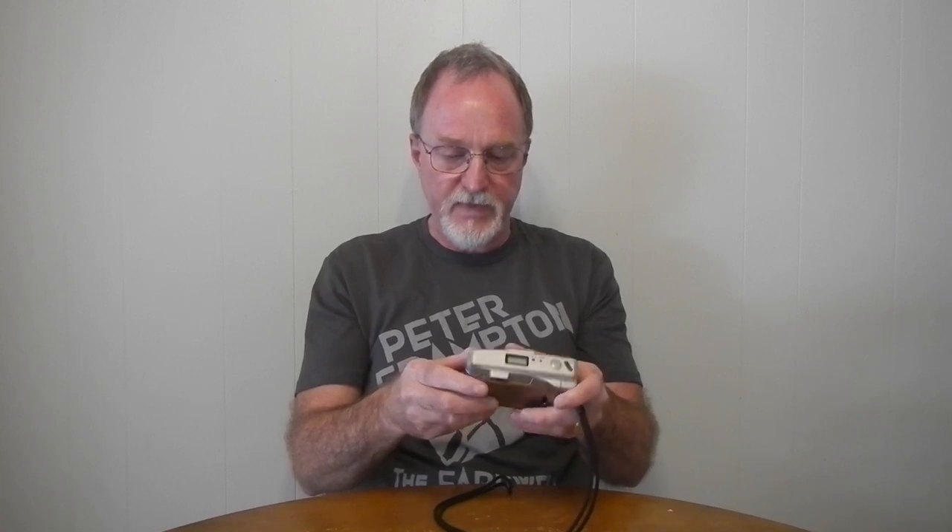It's powered, thankfully, by two common double-A batteries. It's got the nifty original strap, and it also has this tiny little pin thing on it for doing the mid-roll rewind — cool that I got that. And it's got a tripod socket.